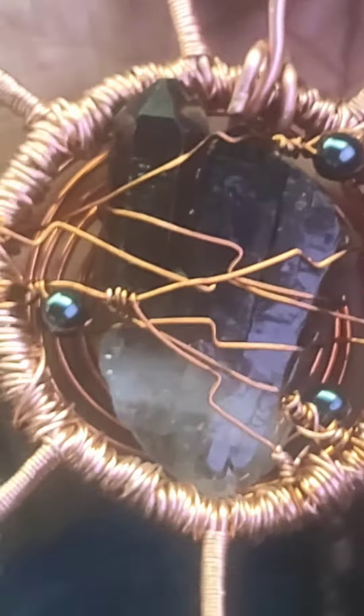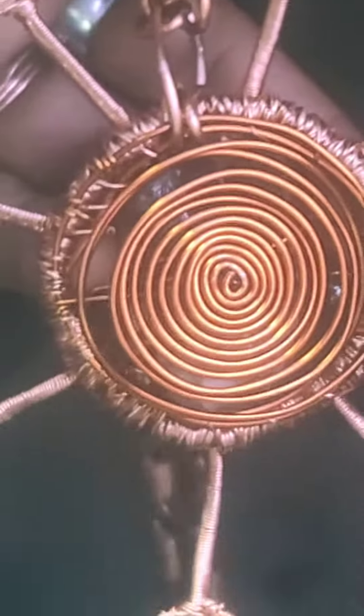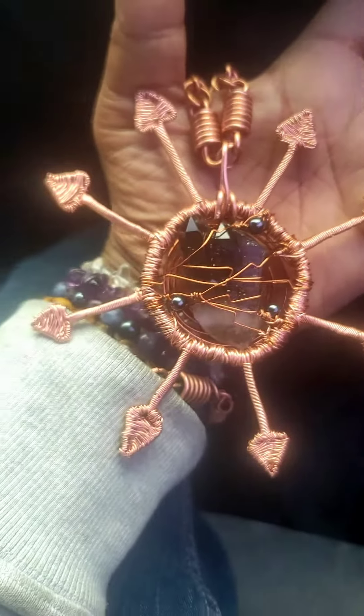It's a chaos sigil — smoky quartz and hematite, wrapped in copper. Beautiful, isn't it?